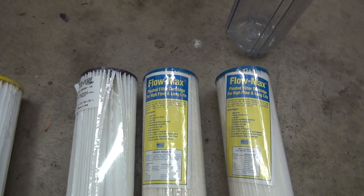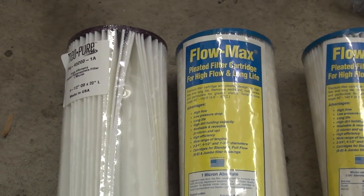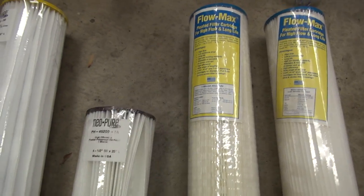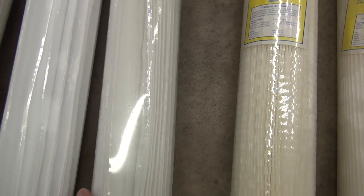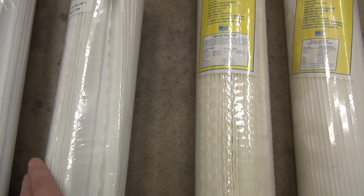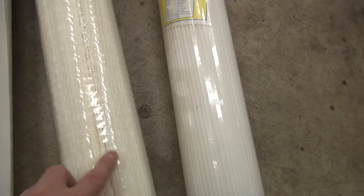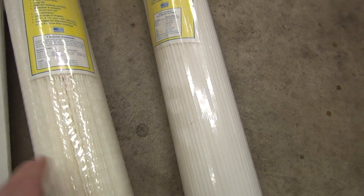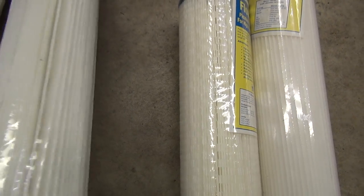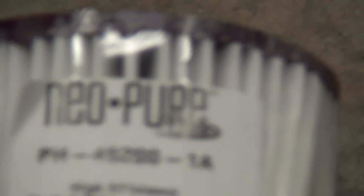These are the filters I've got. The original type I was using were Flomax, and they worked really well — I was totally happy with them. But you can't get those anymore; they've been discontinued. So now I'm trying this Neo-Pure thing, which I'm not really too crazy about. The pleats are all screwy — I think when they put them in they squish them down. These Flomax filters are much better constructed. If you can find a Flomax 1 micron absolute, they are really good. I wish I bought more because now I can't find them. The first two filters should get dirty quickly; the others should hang in there. If the last ones get dirty first, I'll know the front ones aren't doing their job.